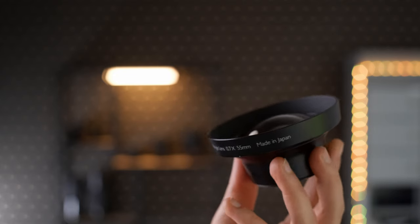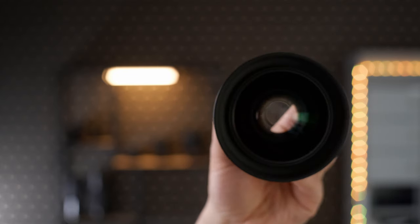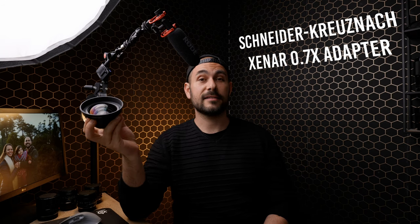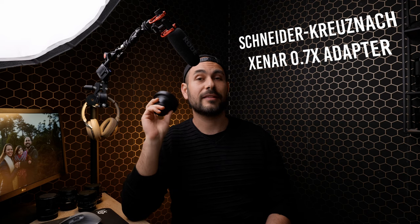There is a little solution, but the problem is that this solution is extremely rare as well, so I don't know what's the point of making this video because you probably will never find this adapter online. I hope you can find it in your local shops — I'm talking about the Schneider-Kreuznach Xenner 0.7 wide angle lens adapter, and let me say that this adapter is extremely good.